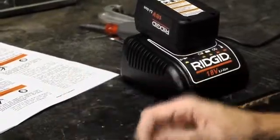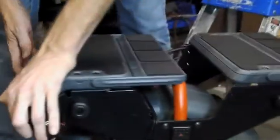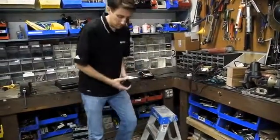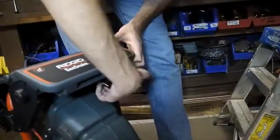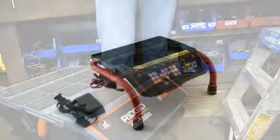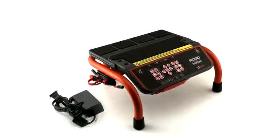To power the unit with a battery, slide a charged battery into the battery dock until it clicks into position. Running time per charge will vary, but you can expect about two to three hours per battery. If you have a reel-mounted unit, you can slide a spare battery into the holder on the rear platform.